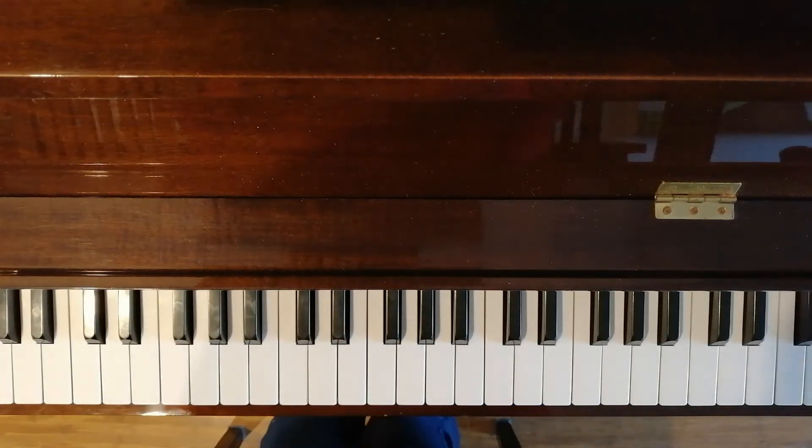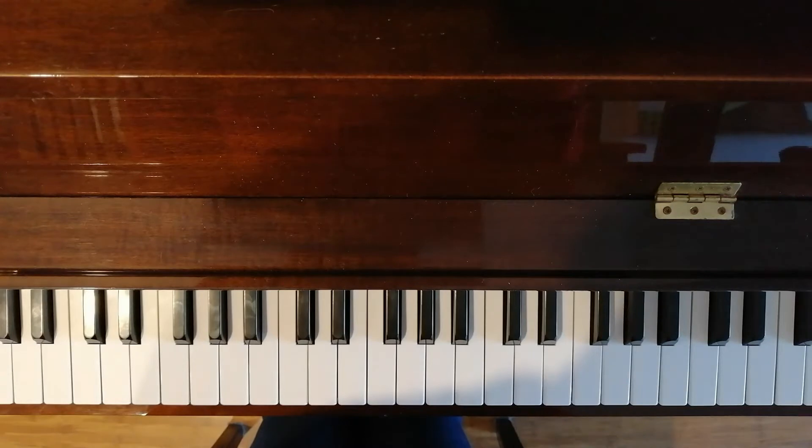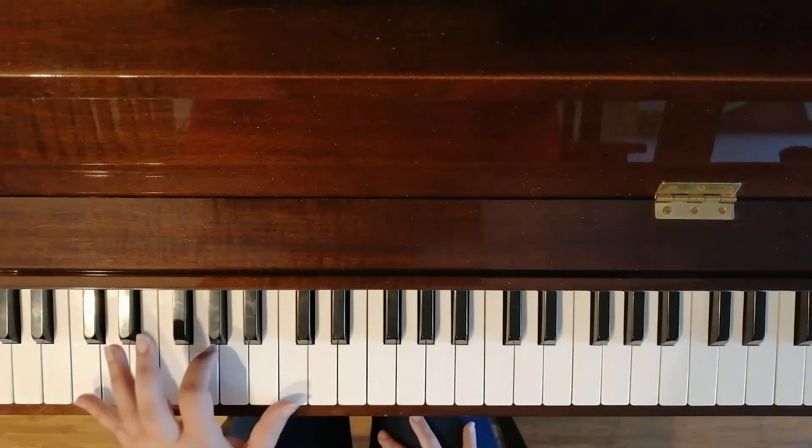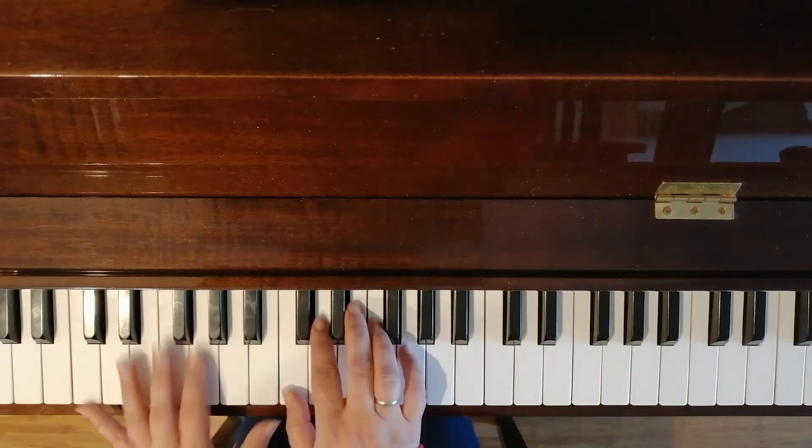So tutorial number two. We are going to learn about chords. Last time I mentioned C major.